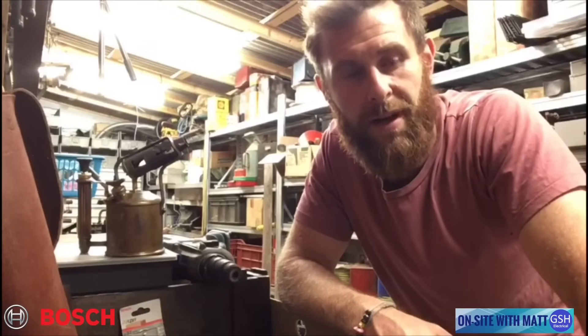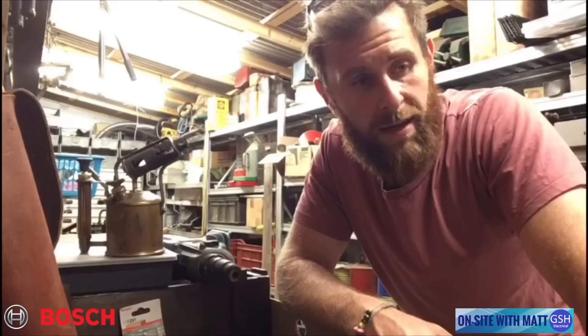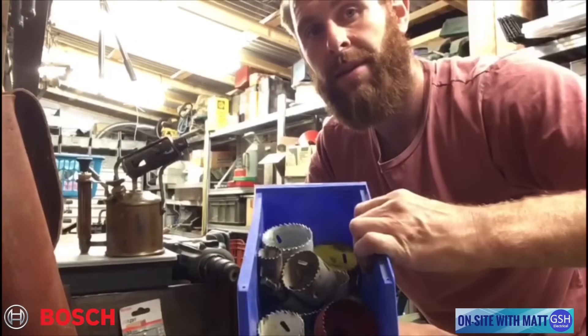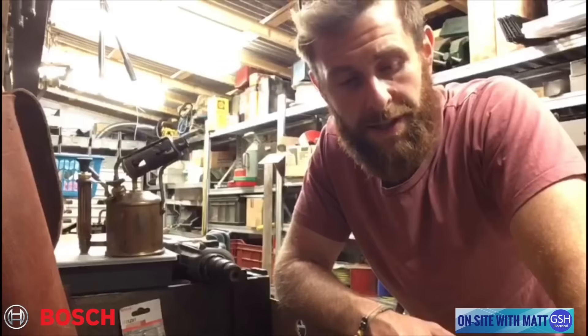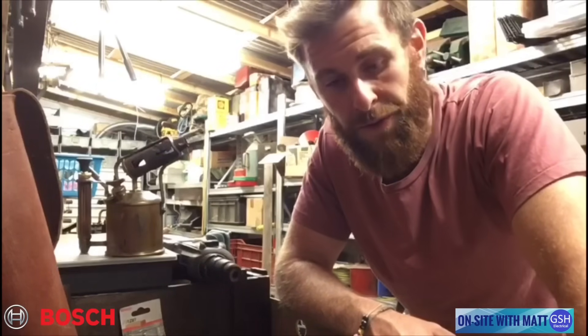Me, Gaz and Joe decided the electrical department at Tresham needed a new set of hole saws. The set that we've been using for several terms now is a mishmash of all different makes and manufacturers and all different sizes, and we just asked our technician to go out and purchase a good set of hole saws.